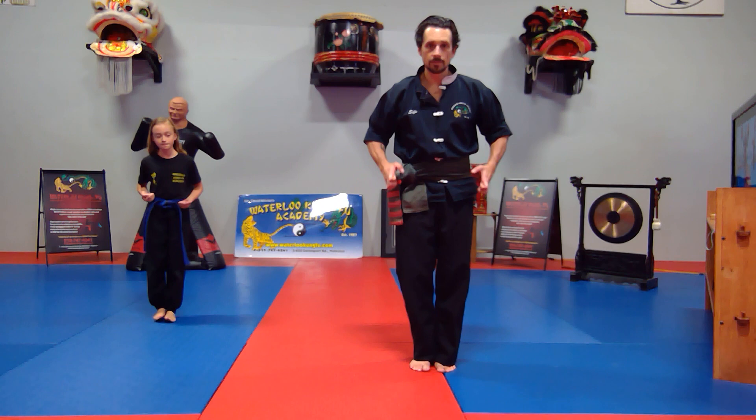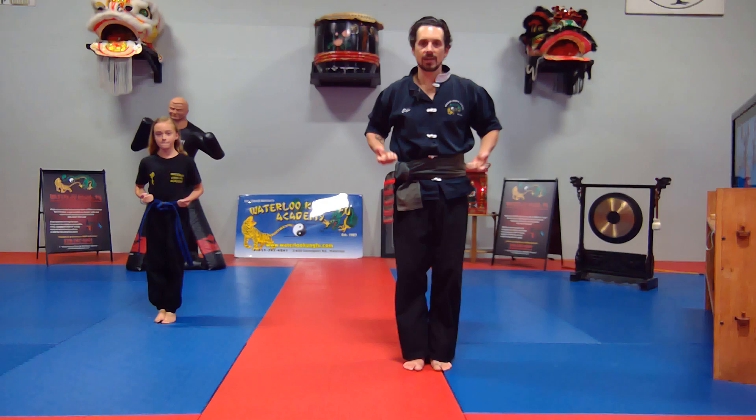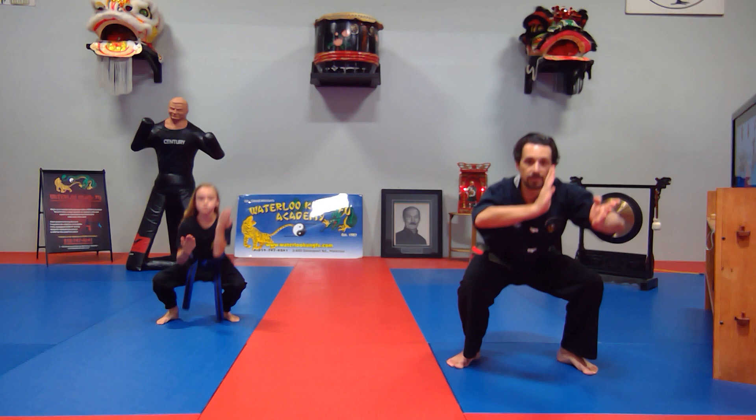Starting out, we start here. Short bow — that's saying hello for the forearm. Tiger section: make the X. Step out to your horse, through the hips, tiger squat. Come up with your right leg, crane stance, landing. Crane neck, crane neck.